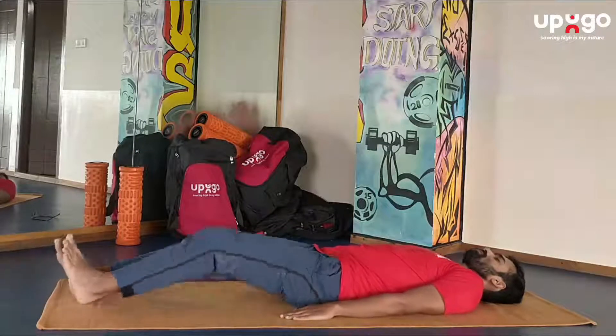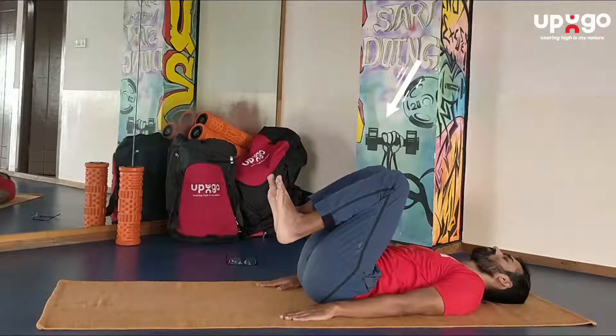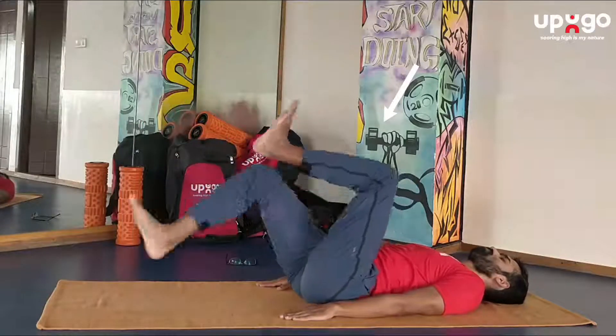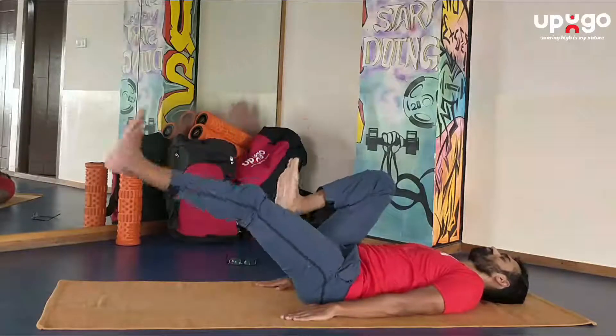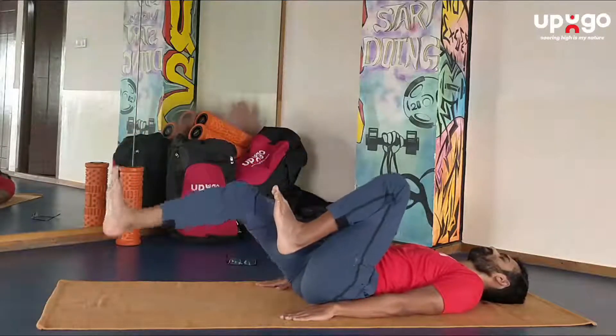Raise both legs and practice alternate cycling movements as though pedaling a bicycle. Practice 10 times forward and then 10 times backward. Breathe normally throughout this posture.